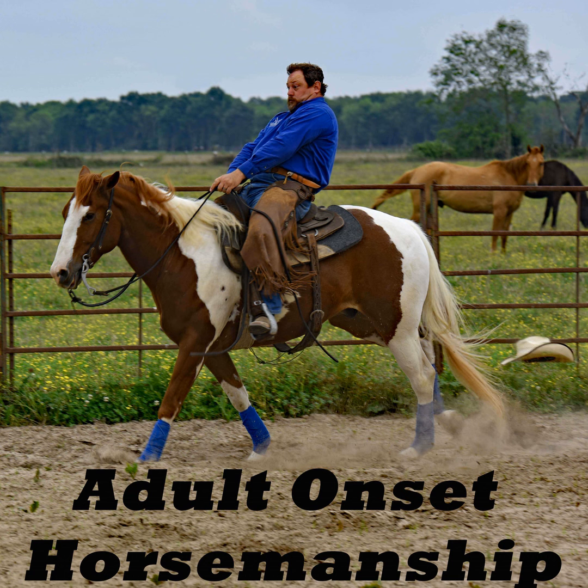Howdy, and welcome to another episode of Adult Onset Horsemanship. I'm your host, Daniel Dauphin. Good morning and welcome to our February Q&A session.